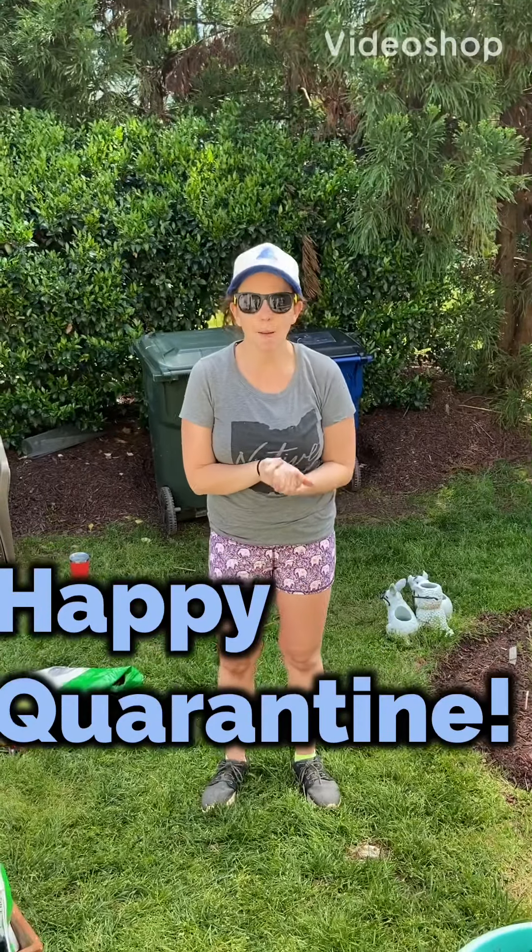Hey guys! Happy quarantine! I bet you guys are super bored, like I am, but I am using my creative tools to stay busy. This is Keri, and this is my first video of 2020, and I just want to share a couple ideas of things that I'm doing to stay busy.